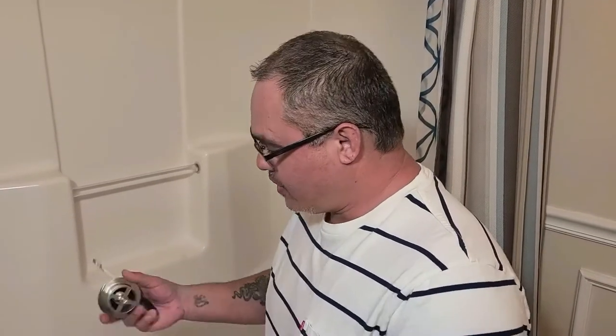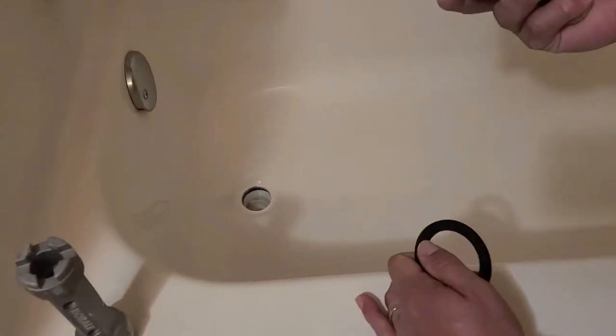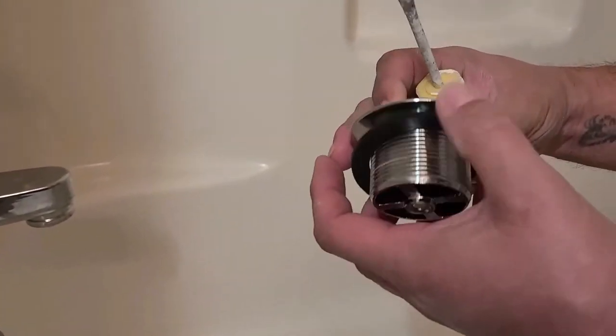Hello guys, we're back. Now that we got the old tub drain pulled out, we're going to get ready to install the new one. Some people might think this gasket that comes with it goes like this, but actually it doesn't.